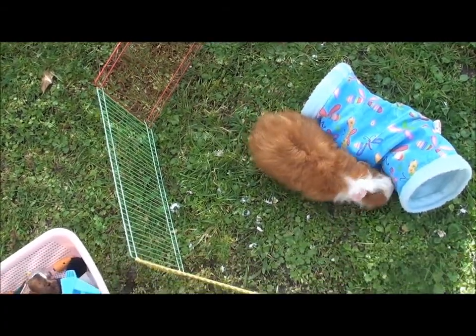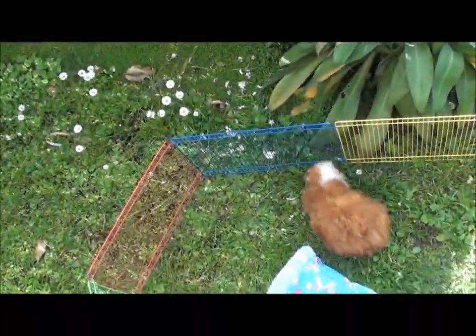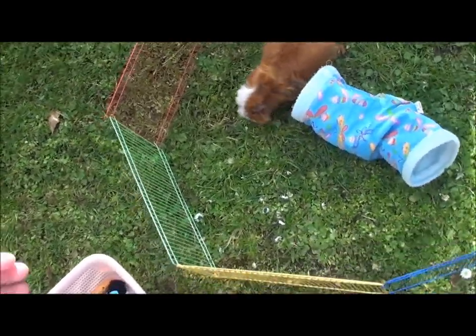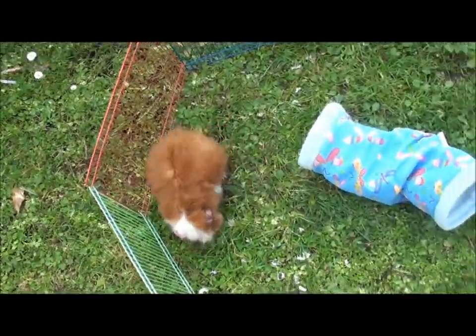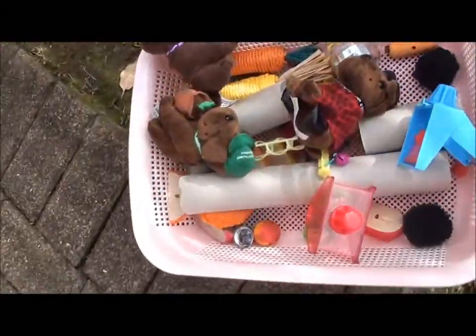Hey everyone, it is Star Piggies. As I said before in my last video, another video would be soon, and now is soon, so I thought, why don't I do another video? It is really hot right now, and I'm in my shorts and t-shirt. I'm here with Hurley, and he's my male Merino, and he's got his little tunnel thing from Piggy Pig Pigs, so we shall sit down and start.